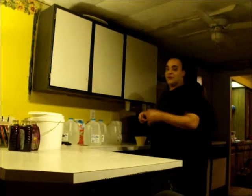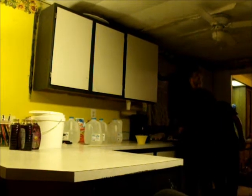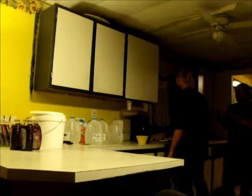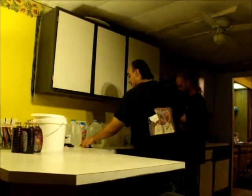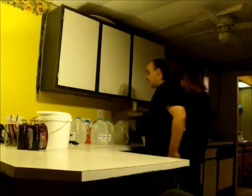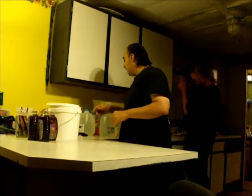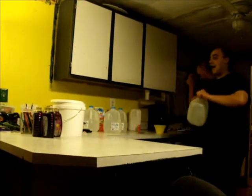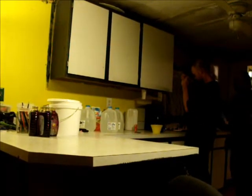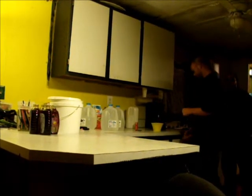Before you open your yeast pack, you want to give it a quick douse in the sanitizer. Now we're going to get started on the traditional mead part first. Make sure your containers are sanitized.